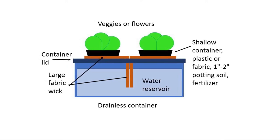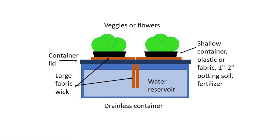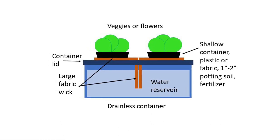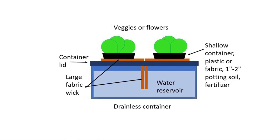Hi, this is Dr. Bob. I want to show you a number of ways you can use a large fabric wick for seed germination. This is really an easy technique.